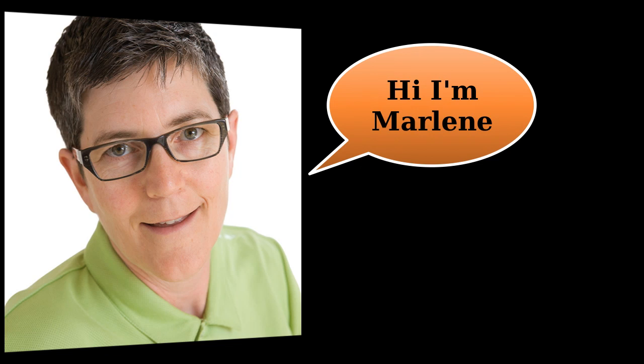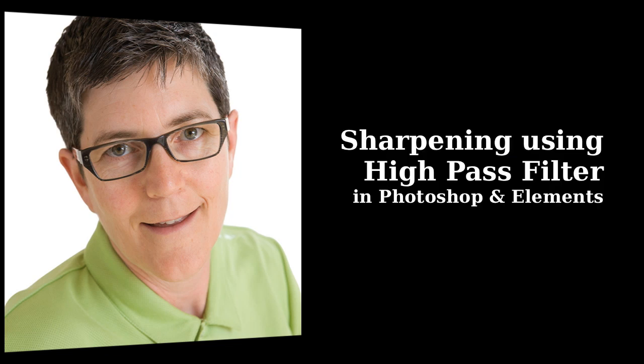Hi, it's Marlene Hilema from ImageMaven.com. Today's video tutorial is all about the high-pass sharpening filter. You would use this type of sharpening if you had a really blurry image — it's a way to save a blurry image.